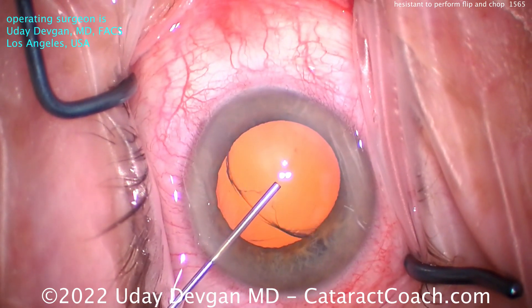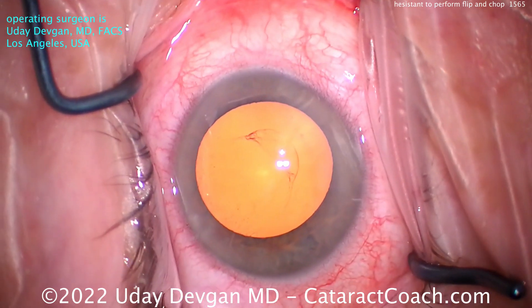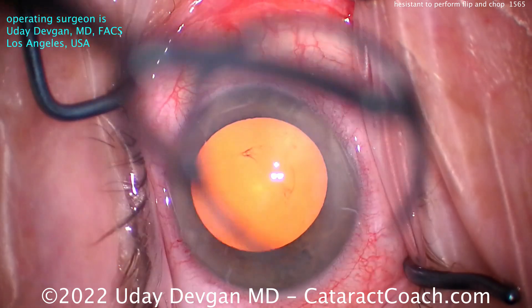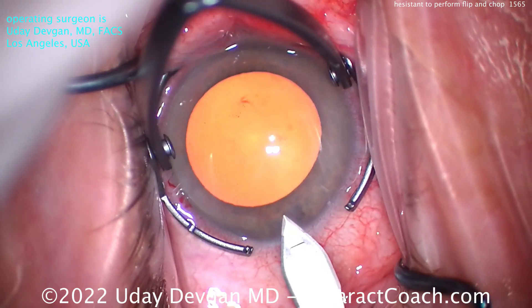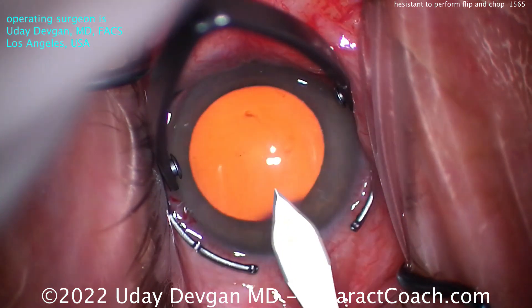Viscoelastic going inside the eye. Very important in this case — get a good coating of the endothelium with that big wave of viscoelastic. Here comes the incision. You can use a steel or diamond keratome, whatever you desire. I'll make a single planar incision here.